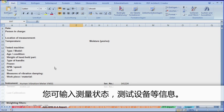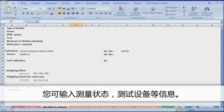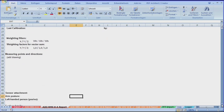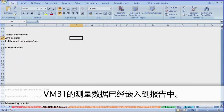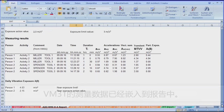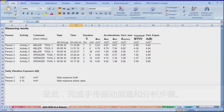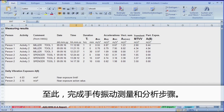The Excel macros also assist you with the creation of standardised reports. You can enter information about the measuring conditions, sensor attachment, tested machines, etc. The VM31 data is already included in the report. The Excel environment offers great flexibility for further processing your data. With this last step, the measurement and analysis of hand-arm vibration is now complete.